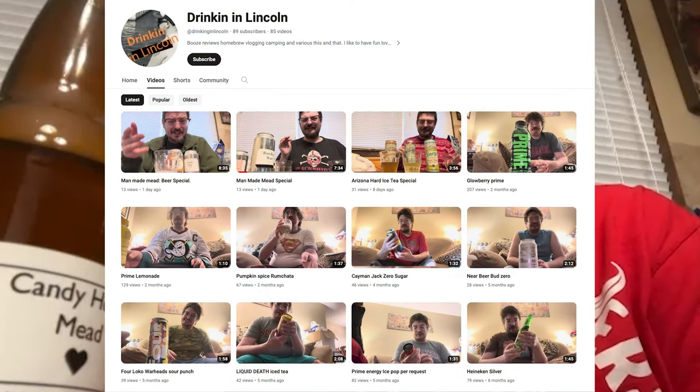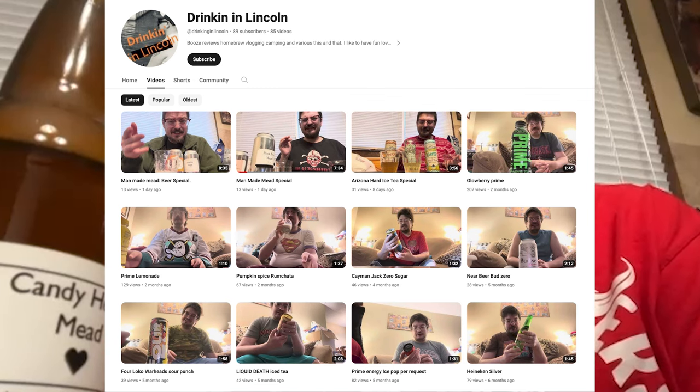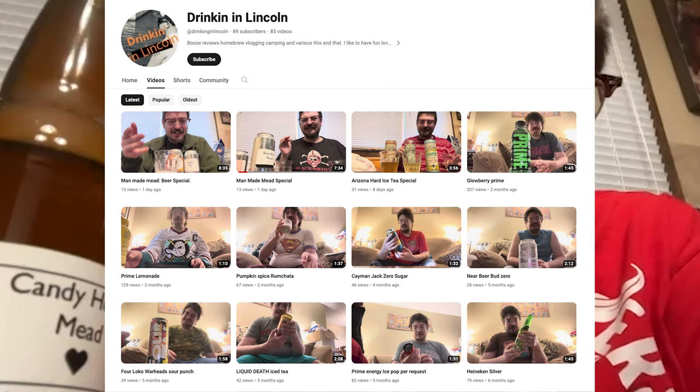Thank you for being part of the tasting. I want to shout out that you have your own YouTube channel where you do some tasting. It's 'Drinkin in Lincoln' — that's drinking without a G. You go to your local store, find what looks interesting, and do reviews, but every once in a while you'll get a homebrew in there. You just did a mead episode and a beer episode with some stuff I gave you, and hopefully soon more episodes. He's also supposed to be sending you a box with the metal mead and ecto cooler.